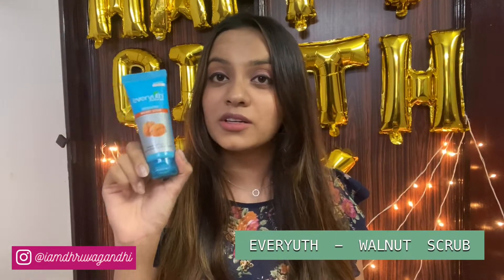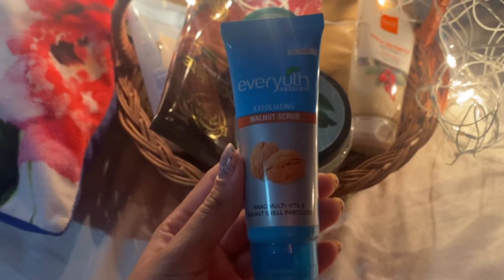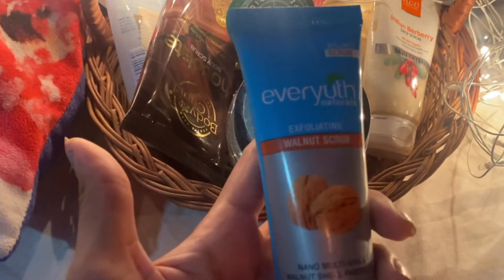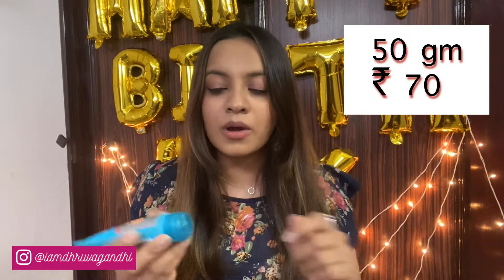Coming on to the next product — it's this scrub from Everyuth, called the Exfoliating Walnut Scrub. Growing up, honestly, this was the only scrub I knew and used, because you could see it on television ads and in supermarkets like Big Bazaar. This is all I used while I was in school. It's priced at ₹70 and it's a 50-gram tube. It's a cream-based scrub with brown colored granules.